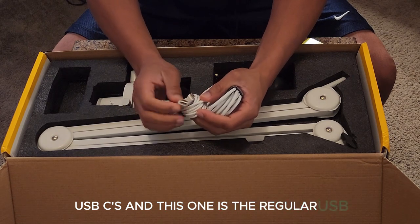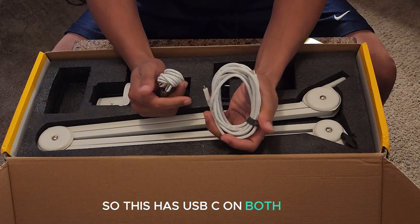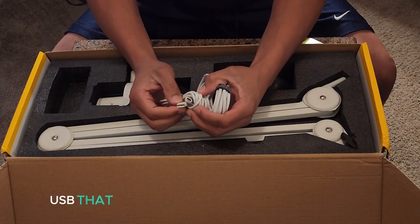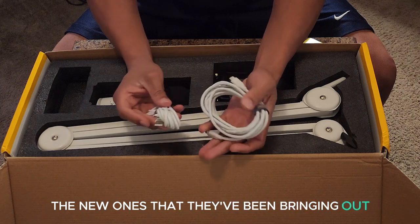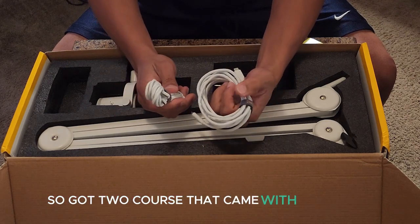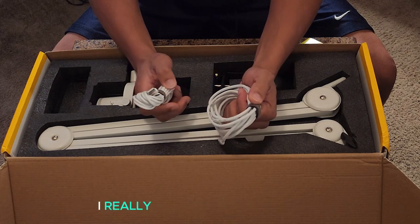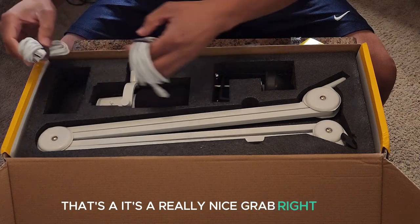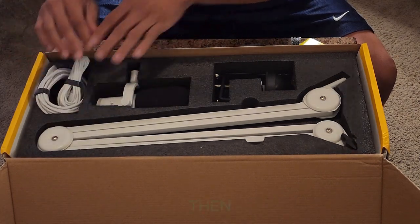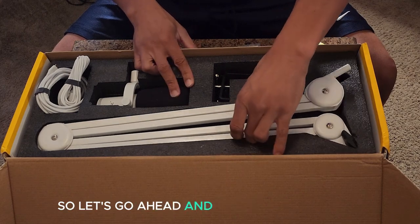I believe these are both USB-C's. This one has USB-C on both ends, and this one has the regular USB on one end with USB-C on the other end — the new ones they've been bringing out. So two cords came with it, which is really good. I really appreciate that — that's a really nice inclusion from Deity. Let's go ahead and pop this next piece out.